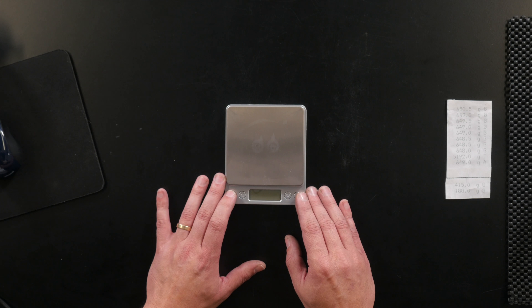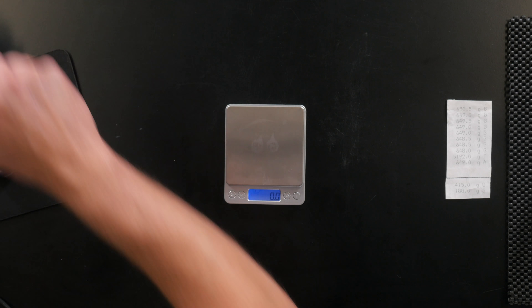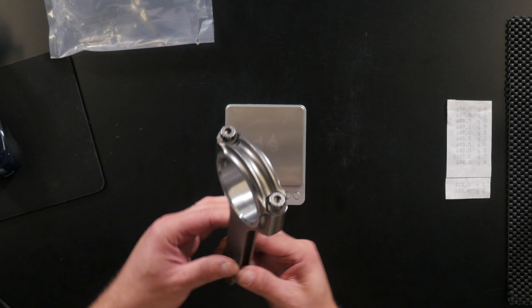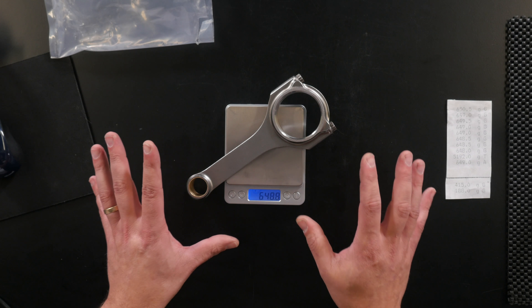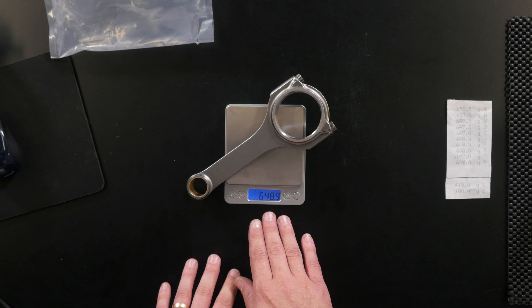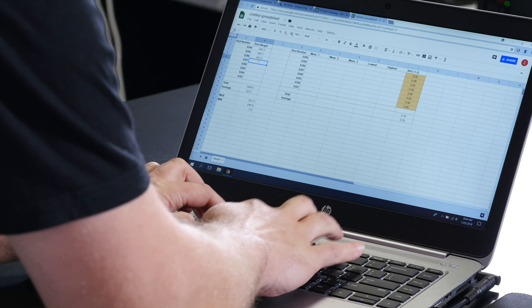The process is very much like you would expect - we'll turn our scales on, make sure they're tared out to zero, and we'll select our first rod. We've got a measurement there of 648.9 grams. I'm actually going to get this from another direction - it shouldn't make any difference with the way these scales are set up, and we can see that it doesn't, but I just really like to verify that measurement. I'm going to take this number, enter it into my spreadsheet, and then go through and do the rest of the rods, and once that's done we'll talk about the results.